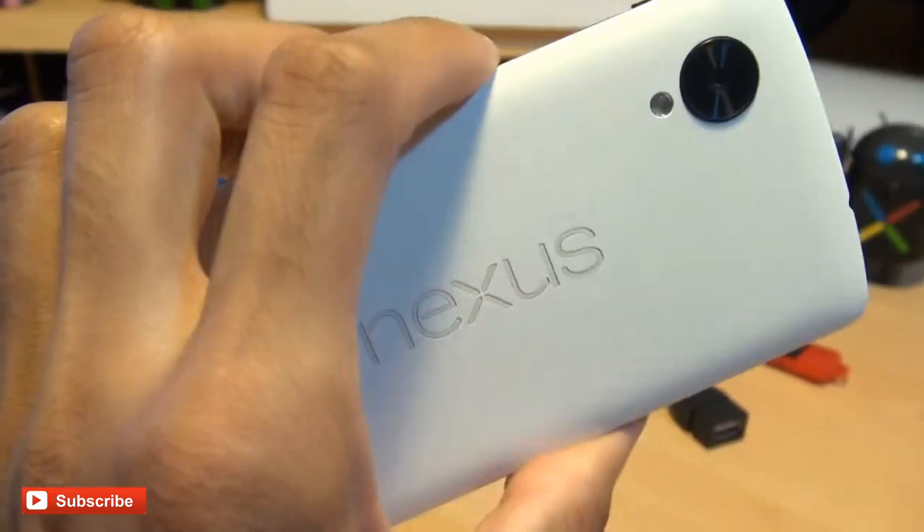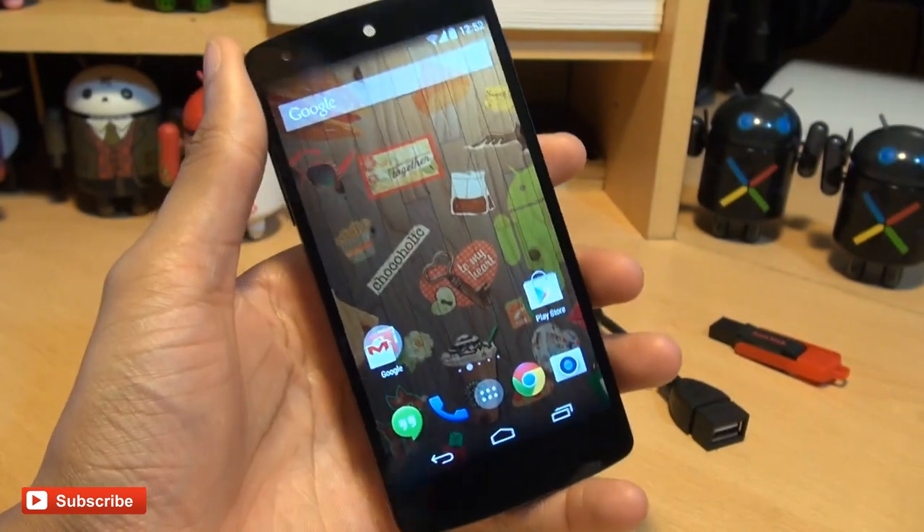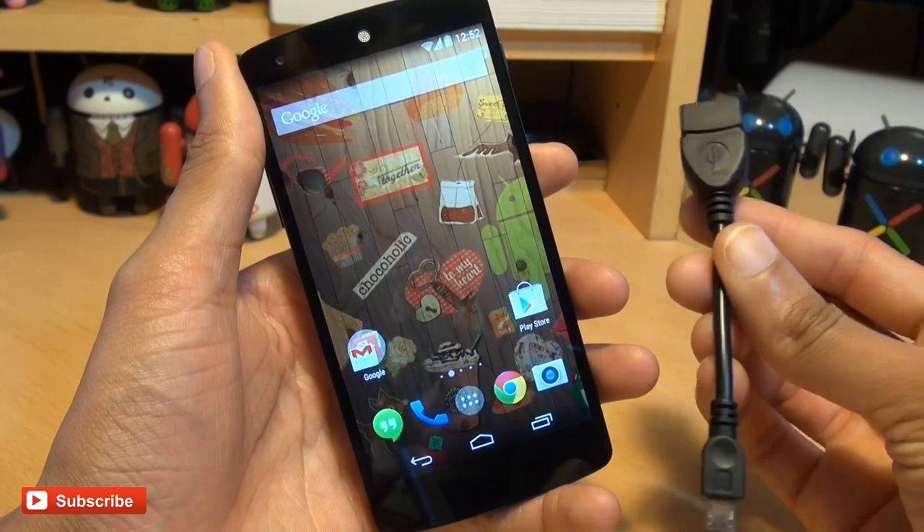Hi guys, it's Adam Gafoor here with the Google Nexus 5 running KitKat 4.4. I've had some questions regarding this device on whether or not you can expand the storage using a USB on-the-go cable.